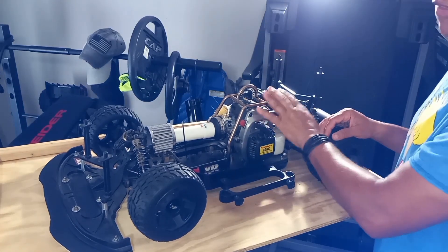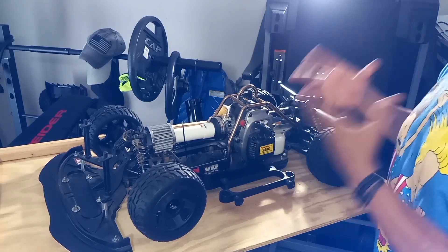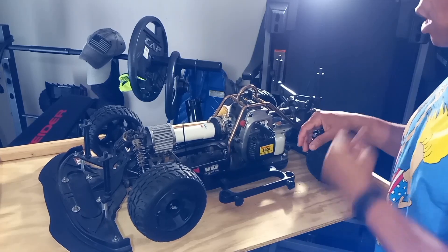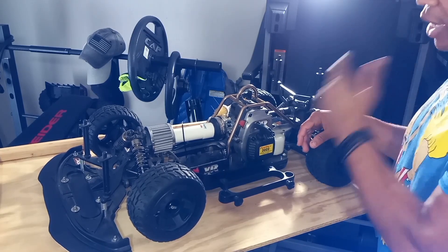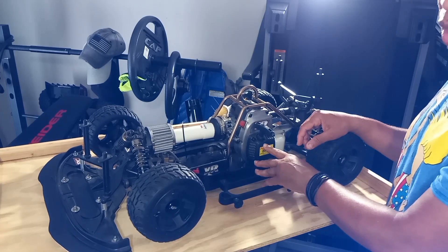So this engine is a 30cc engine, never used, but with a lot of upgrades and good stuff on it. I got this engine and the other engines from my other builds.